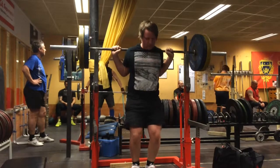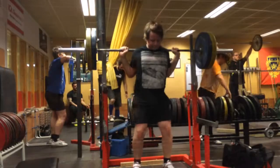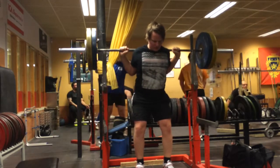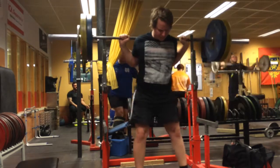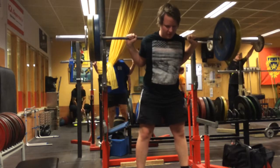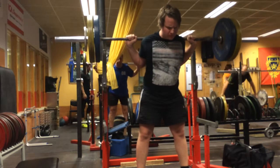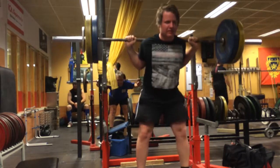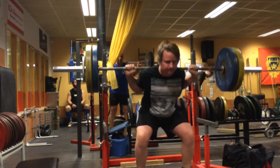Fairly lightweight as well, so I skipped the belt because I mostly only use the belt if I feel like I need to and the weight's heavy. If it's not heavy, I want to work on those core muscles, keeping them tight and making them as strong as well.